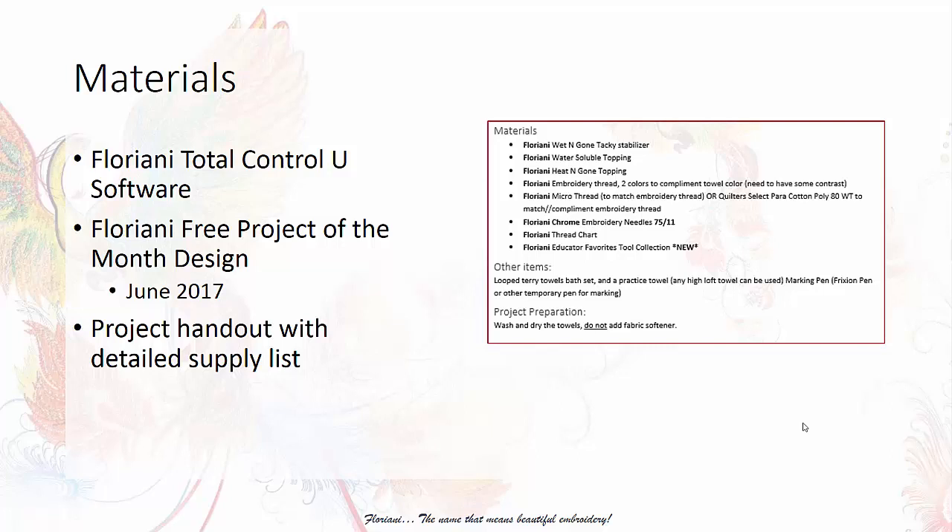You will need some high quality looped terry towels — sizes are up to you. I also recommend finding a practice towel, maybe a cheap towel you have around the house or one from the discount store, because you need something to practice on and you want to stitch out a test of your design first. You will need a marking pen — I used an air pen that disappears over the course of a couple of hours. You will want to wash and dry your towels ahead of time, and do not add fabric softener.